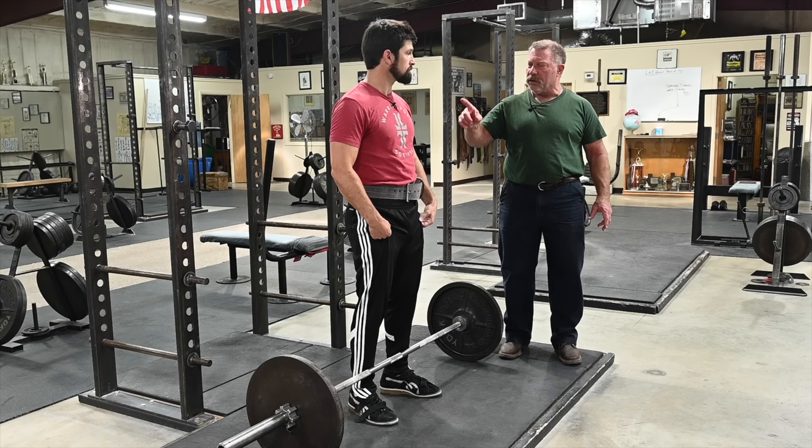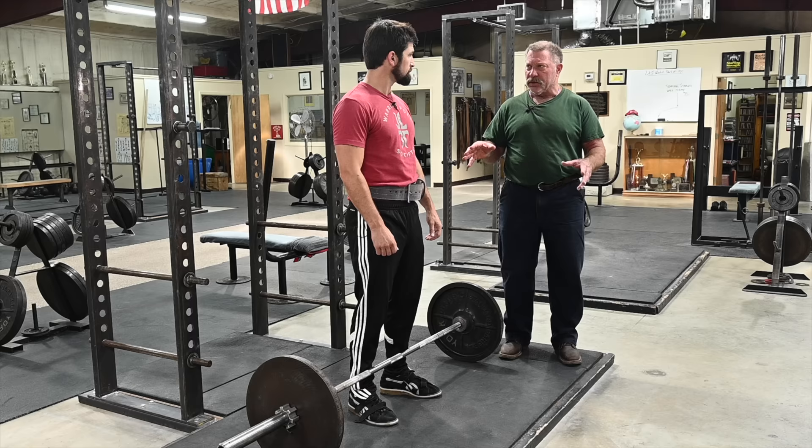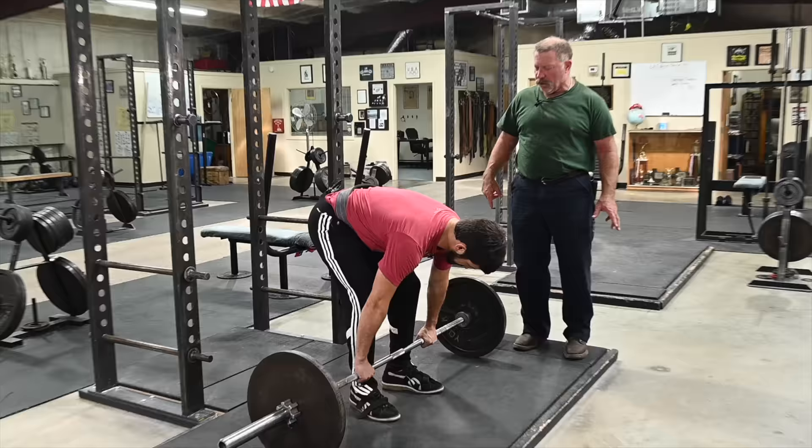Step number two: you're going to take a grip on the bar, but you're going to do it without lowering your hips, which means your knees stay essentially where they are right now. This is a high hips position. Get used to the idea that you're going to bend over without lowering your hips. Go ahead and take your grip — this is a double overhand grip on the bar.